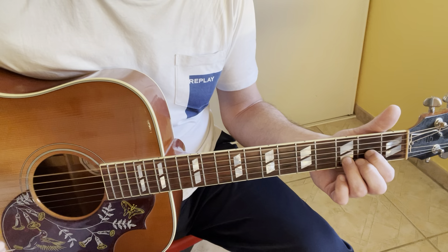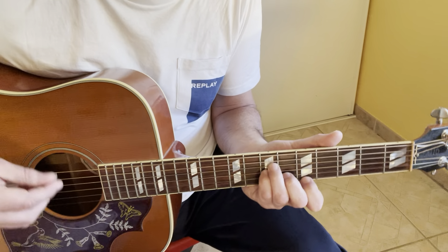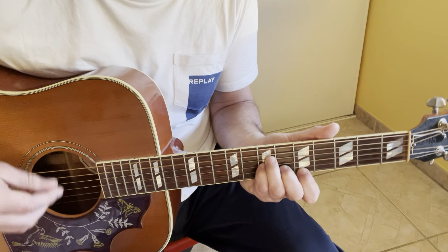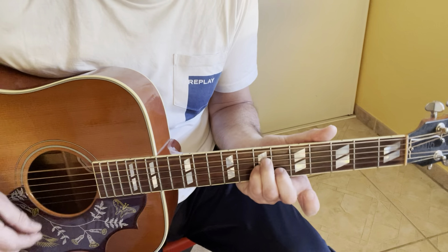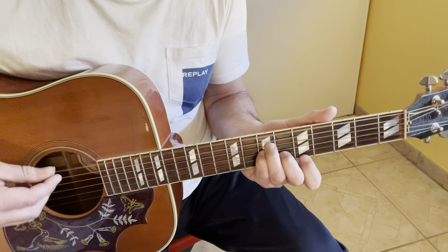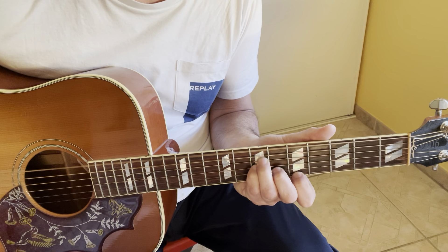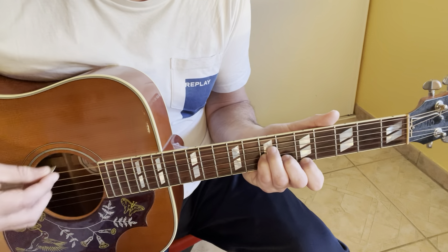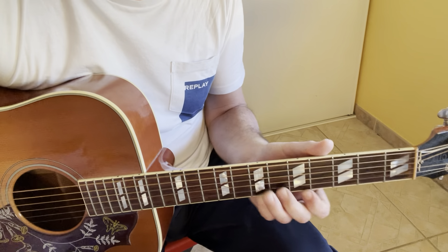D5 four times, then back to D minor four times for the outro. Then you end by D minor, like this. That's it, bye!